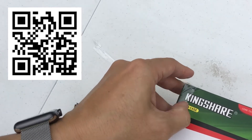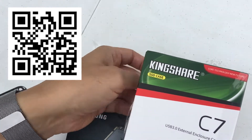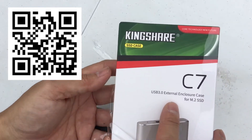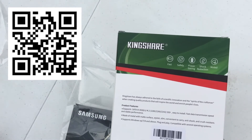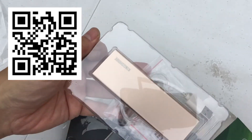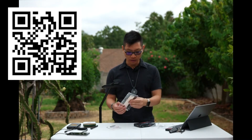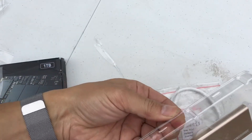This is what I ended up finding. It's called the Kingshire, and it is an SSD case with a USB 3.0 external enclosure for M.2 SSDs. The reason why I chose this one was price — I wanted something cheap and good. The prices ranged quite a bit, but this one only ended up being $15.99. It was one of the best looking ones I saw on Amazon, and it actually has a nice gold finish.